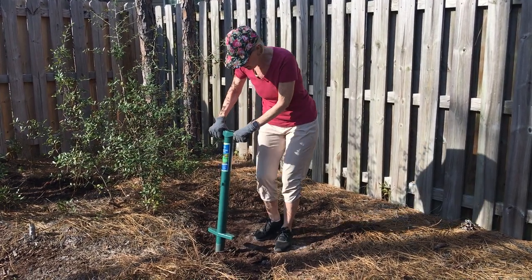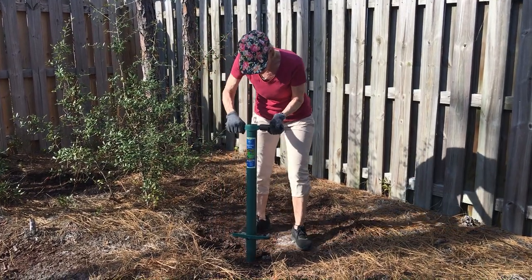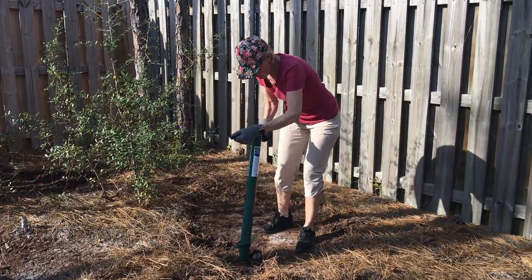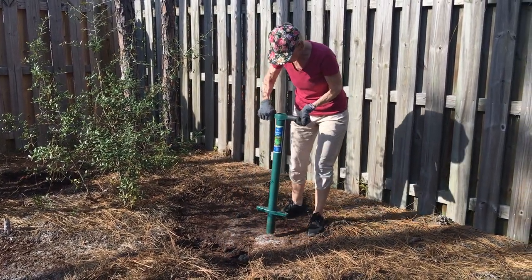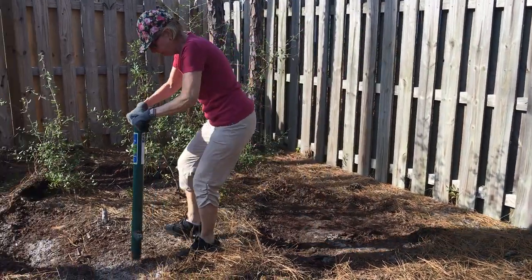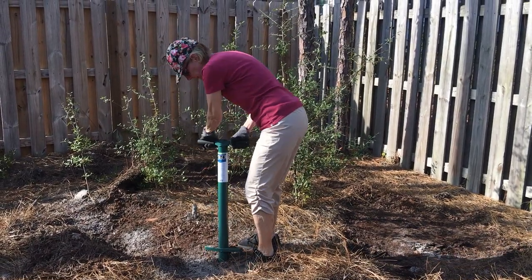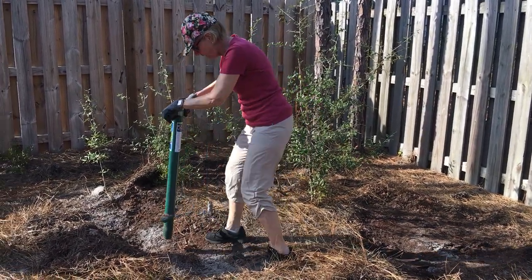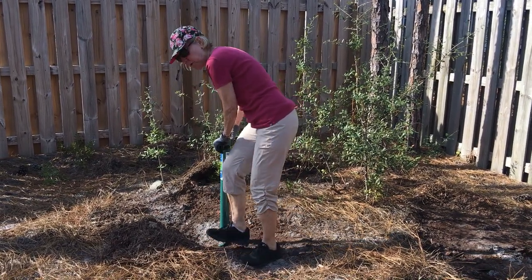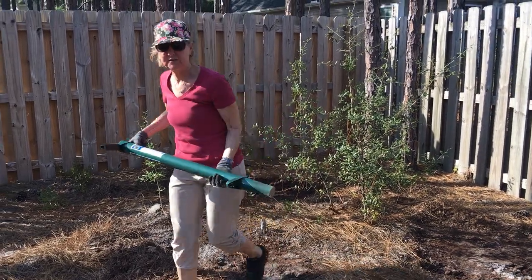This plugger helps me go down six inches, and I can easily get my plugs. We'll see how many plugs I'll get to make a good sample of soil here. There's three plugs — one more — five. You just push in, twist, pull it out.